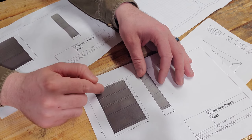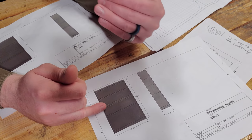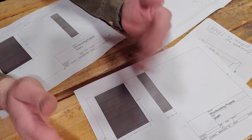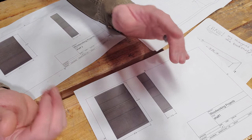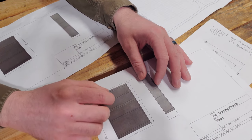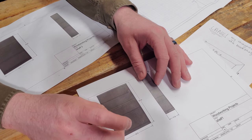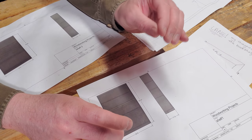I looked at this and I didn't really like it personally. I've talked to a bunch of people, and about half the people liked this version as opposed to the one I came up with. But it didn't look right to me — having two narrow shelves here and one here and then a large one just didn't fit my aesthetic.